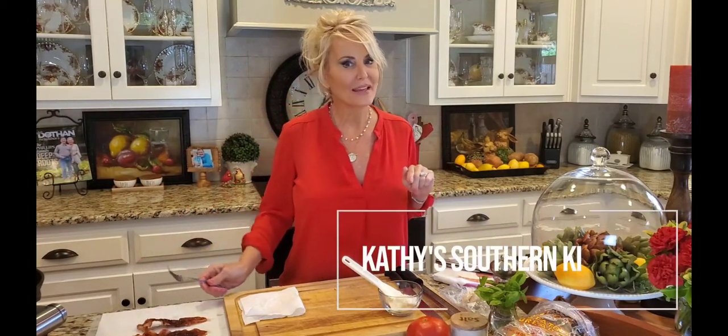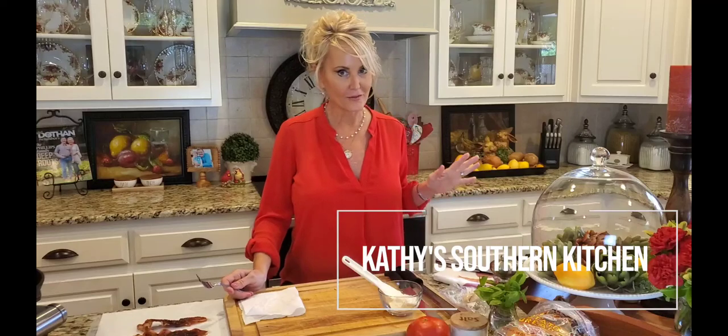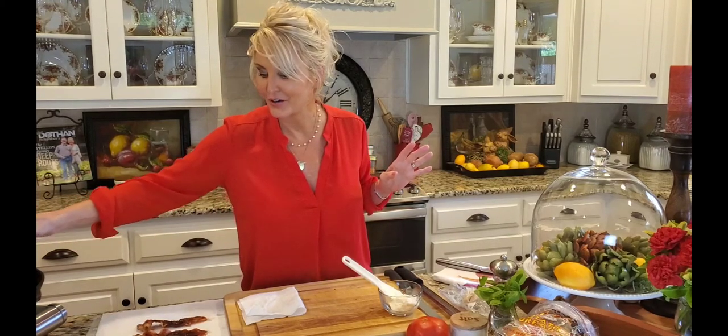Hello, welcome to my kitchen! Today I'm making a summertime favorite of mine, and that is a BLT. I love a good BLT. Tomato season is here, and tomatoes grown in the wiregrass area — I'm just telling you, there are none better.